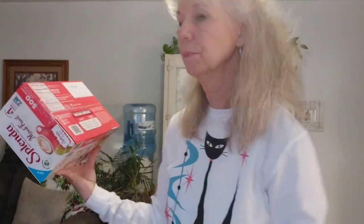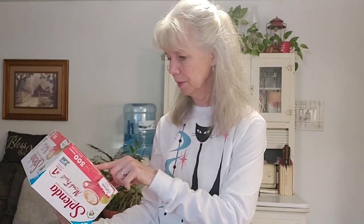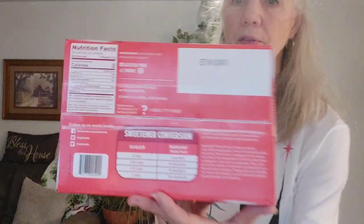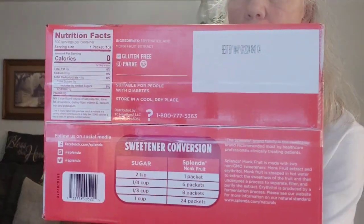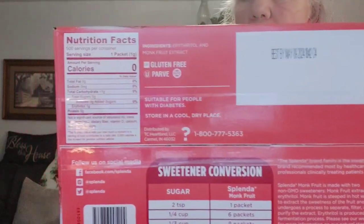Is the quality the same? I don't know. But I looked to see if there were any other ingredients, and there don't seem to be. One packet is less than one carbohydrate per packet. If you want to compare it to sugar, they've got a comparison on the back of the box — actually the bottom of the box — and you can see the ingredient list there.